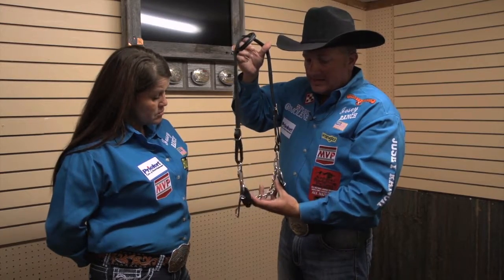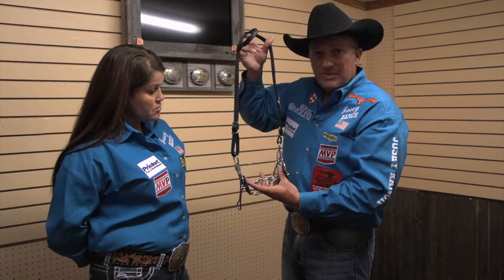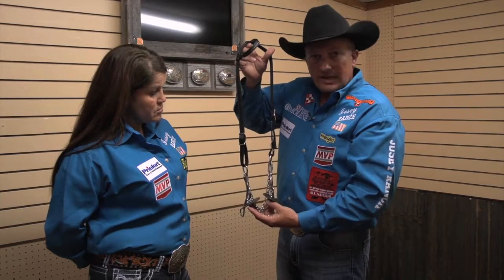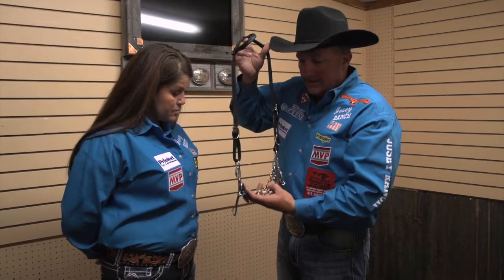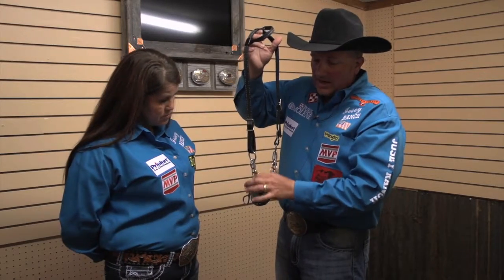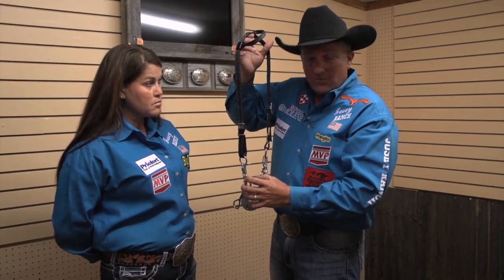What's important on these gag bits is making sure you've got it picked up in the horse's mouth. If this thing is just hanging down in the mouth, you're not going to have a very good feel. So pick it up in the mouth. You've got your gag right here — that needs to be able to work.